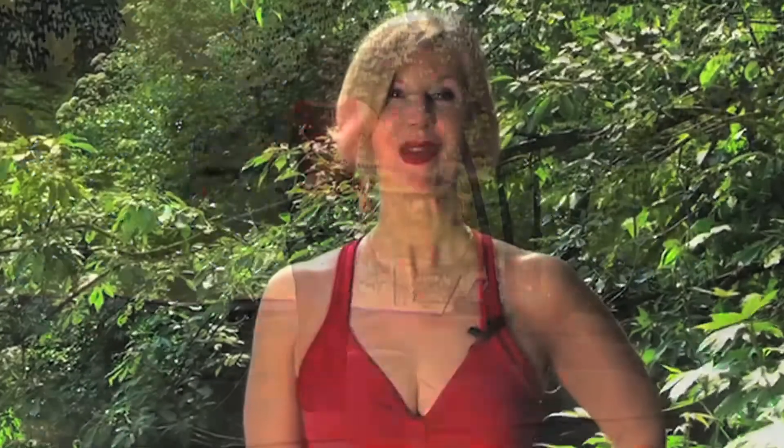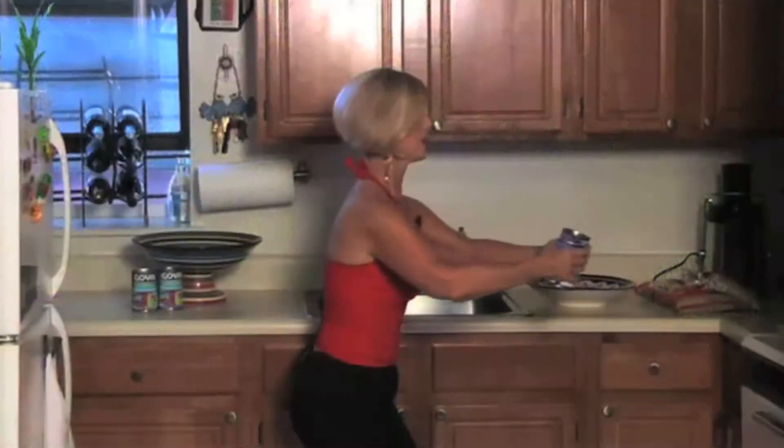Hi, I'm Sharon Fraser, and welcome to SharonFraser.TV, live in New York City.